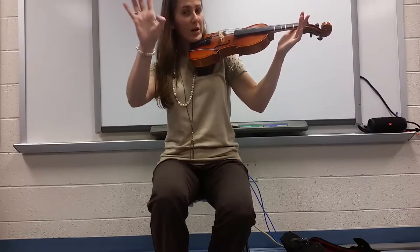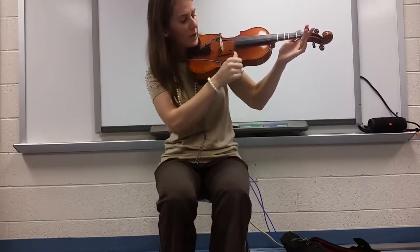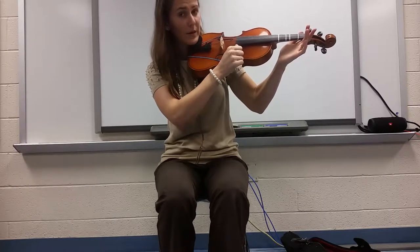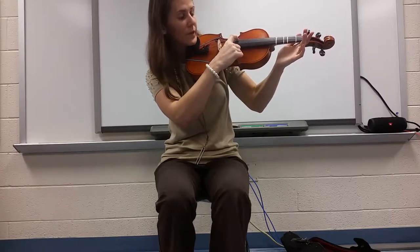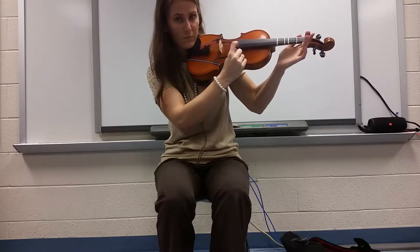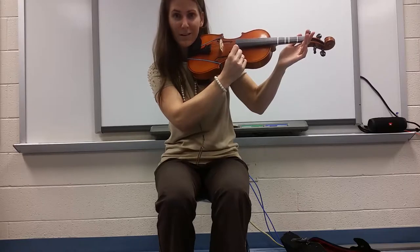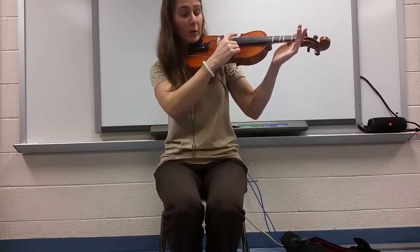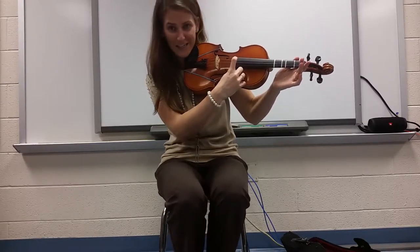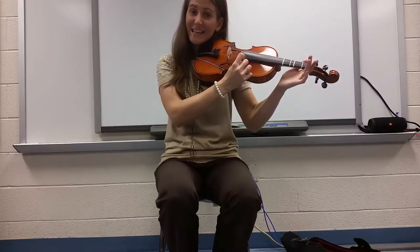Let's take our right hand, take our thumb, and plant it right here on the edge of the fingerboard. We're going to pluck from the thickest to the skinniest string. This time, let's see if you can say the letter of each string while you're plucking it. Remember — Good Dogs Always Eat. G, D, A, E.